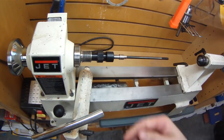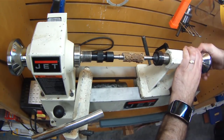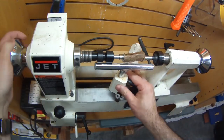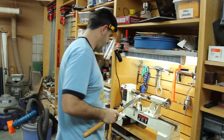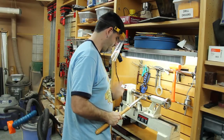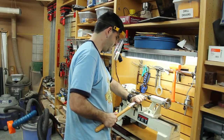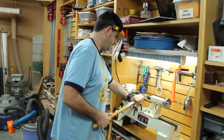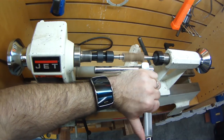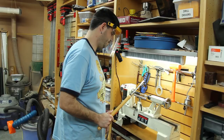Get it on the mandrel with the bushings and it's ready to start turning. First goal is to get it round, and this stuff is hard — if you've ever cut antler, it's pretty hard stuff. I realized at this point my tool needed sharpening again, so I paused for a moment and decided to make a change.